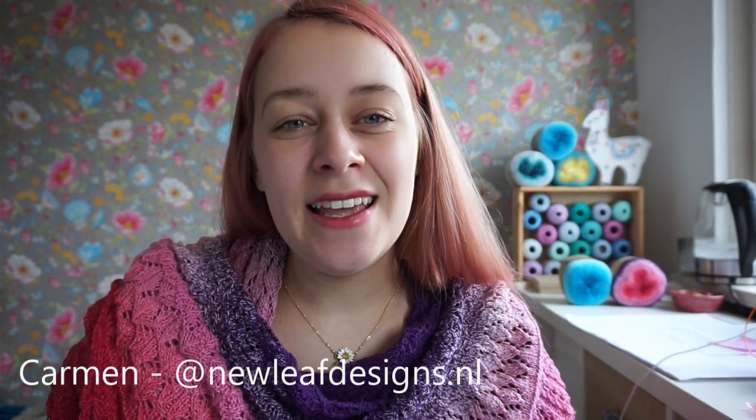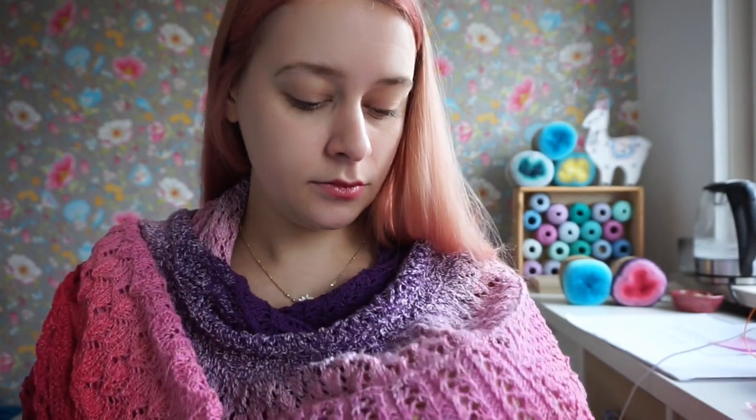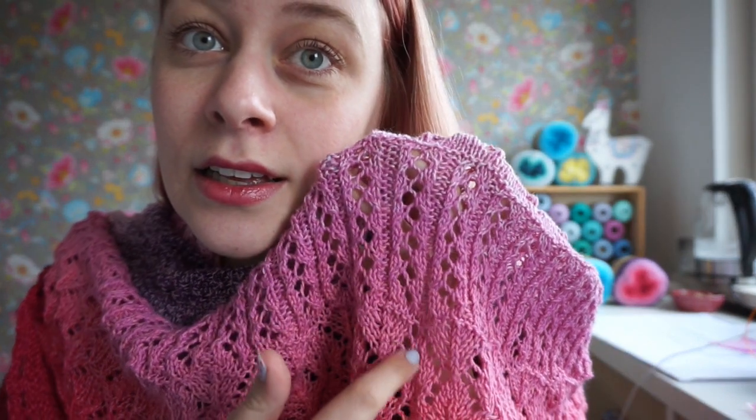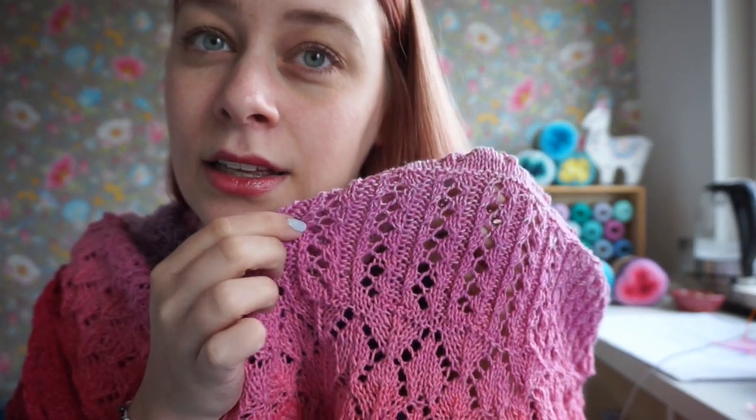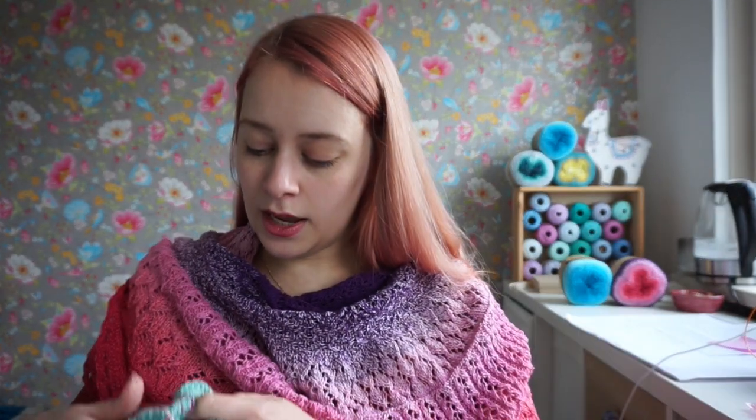Hi everyone and welcome to this tutorial video for the Cozy Moments lace shawl. My name is Garmin and I'm the designer behind New Leaf Designs. This tutorial video is for lace section six, which is pattern F. Lace section six features lace cables — they aren't cables but they look a little bit like cables — and it's a really easy lace pattern.